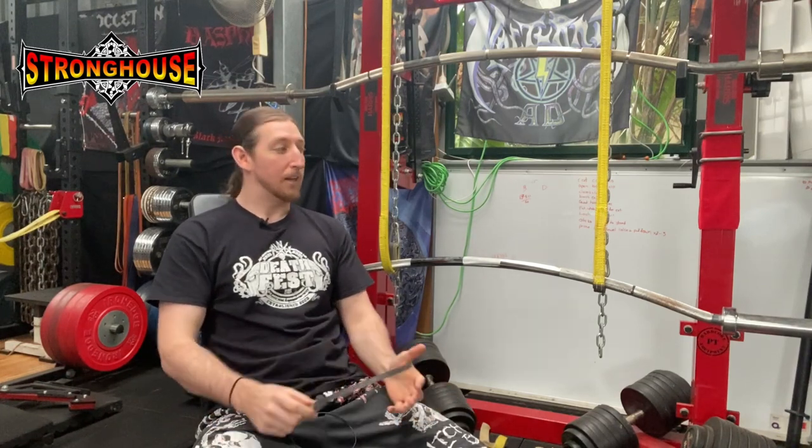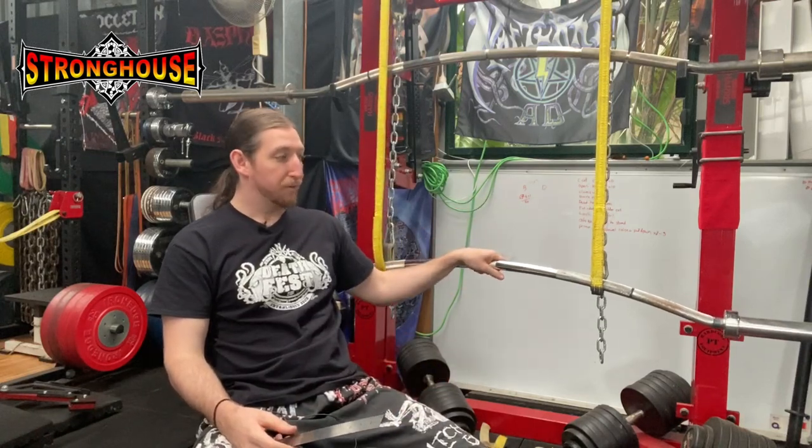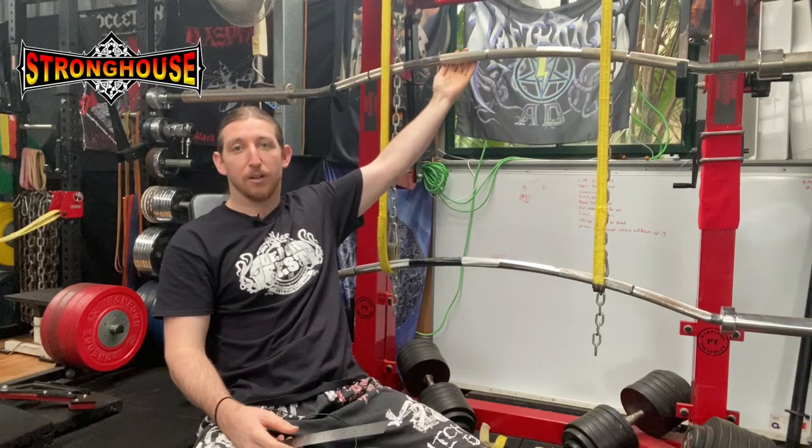Greetings fellow survivors of the coronavirus. I am broadcasting from what was formerly known in 2019 as a gym. This video is going to be a review on the Aussie Strength bow bar, and I also have in comparison the Kabuki Duffalo bar.